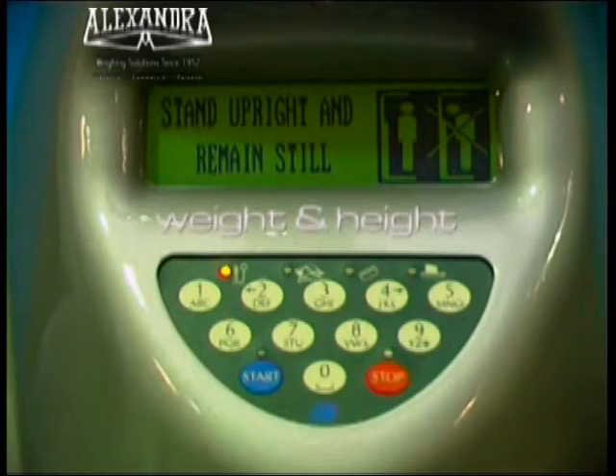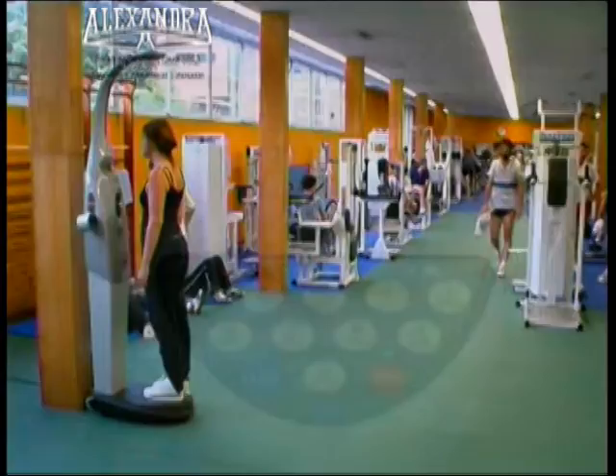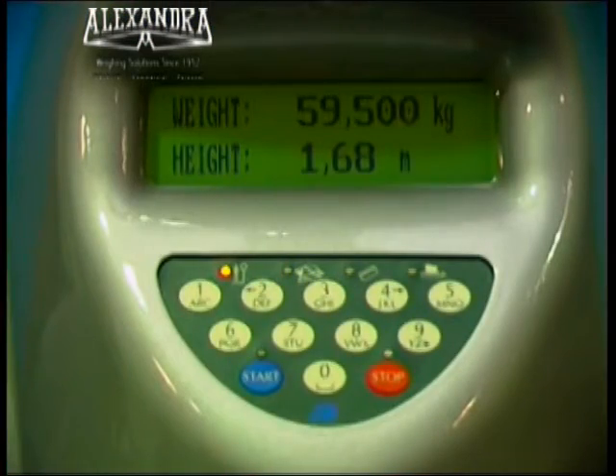Depending on the choice made, the apparatus will calculate the weight and height, measuring your weight and height. Please do not move. And then go on to take the blood pressure.